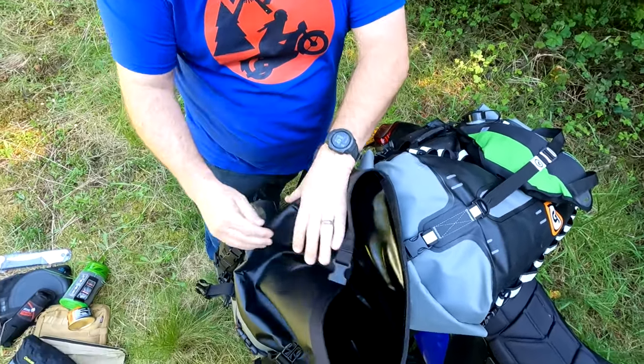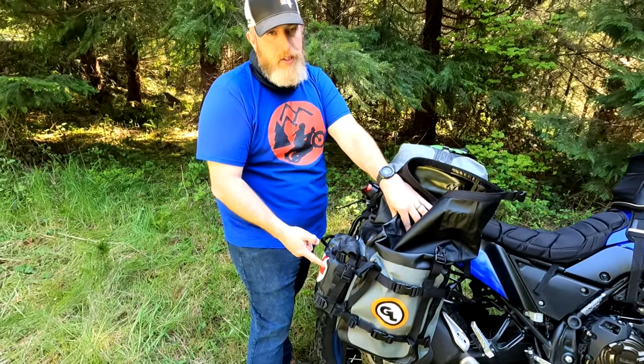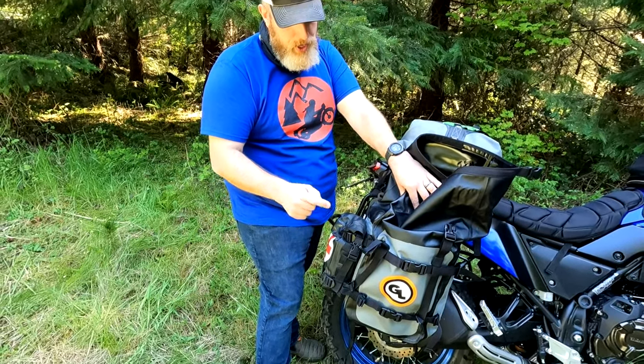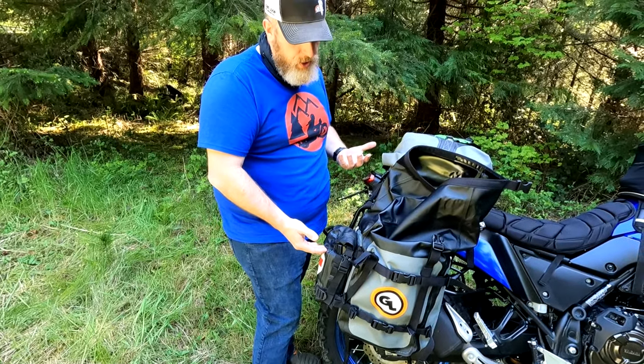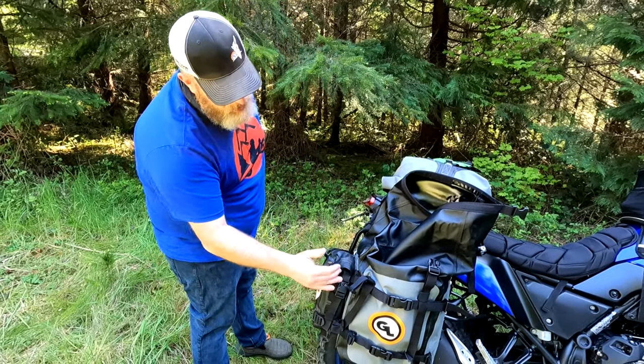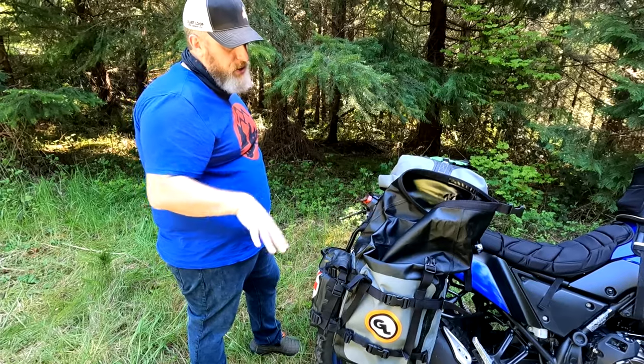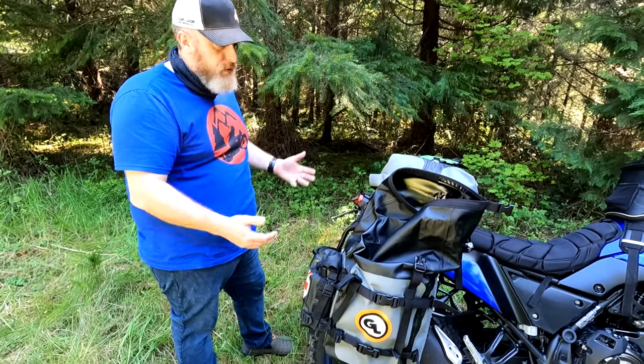On the back of the right side pannier I have the Giant Loop possibles pouch — this is our first aid possibles pouch, and inside is my Survive Wear first aid kit. I'm not going to take it out; it's just a first aid kit. These possibles pouches can be attached to the front and back of the Mototrek panniers, and you gain yourself four liters of storage every time you add one — you can add up to four.